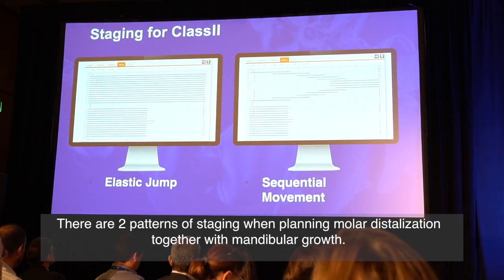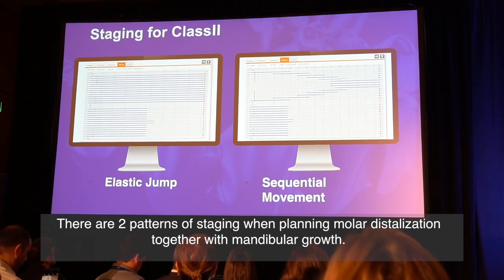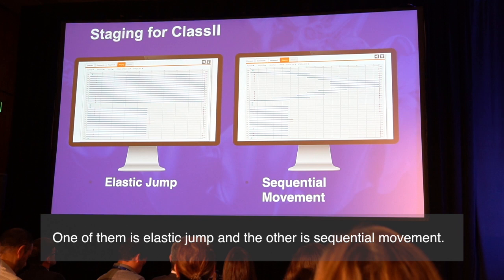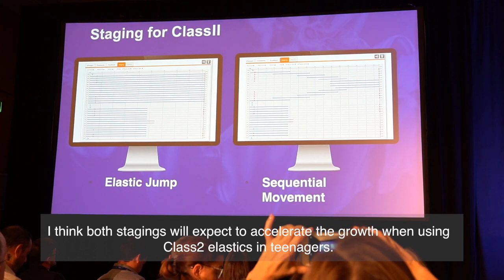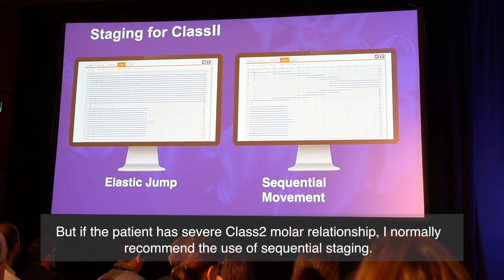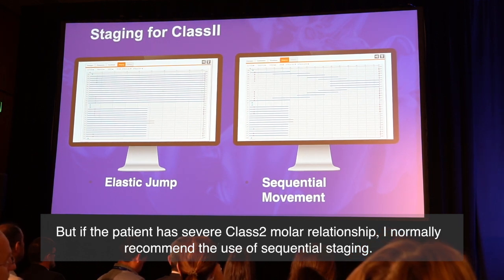There are two patterns of staging when planning molar distalization together with mandibular growth. One of them is elastic jump, and the other is sequential movement. I think both stages will help accelerate growth when using class II elastics in teenagers. But if the patient has a severe class II relationship, I normally recommend the use of sequential stages.